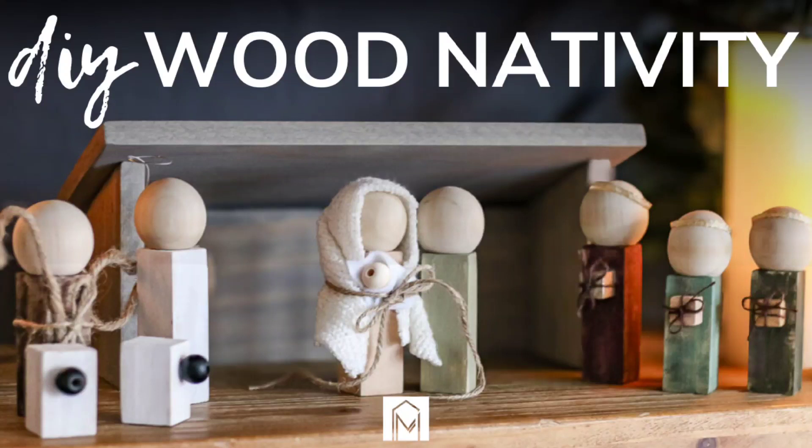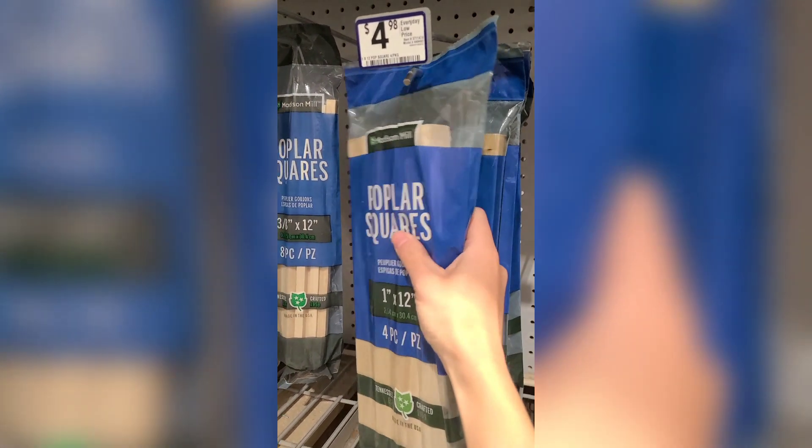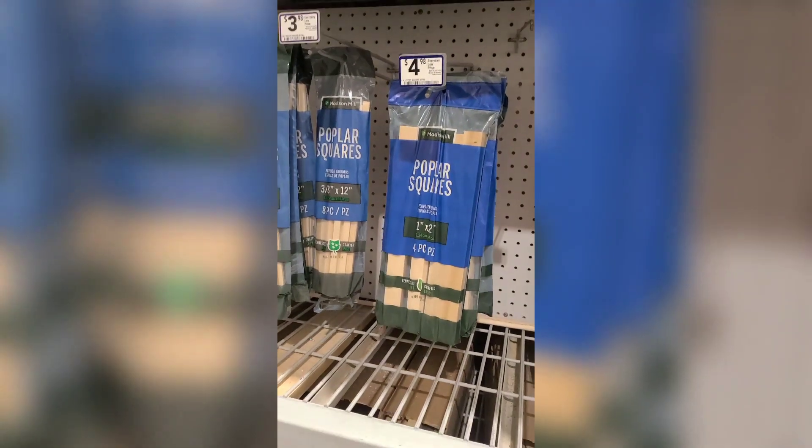Hey guys, Chelsea here from Making Manzanita. Today I'm going to show you how to make this DIY wooden nativity set. You want to start by gathering your supplies — I headed to the home improvement store and picked up the wood I was using.